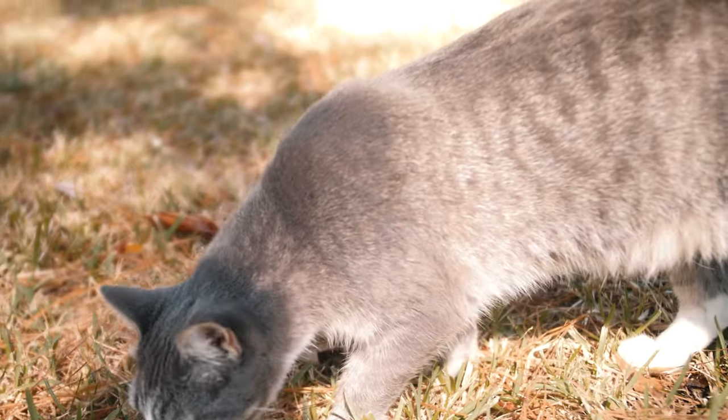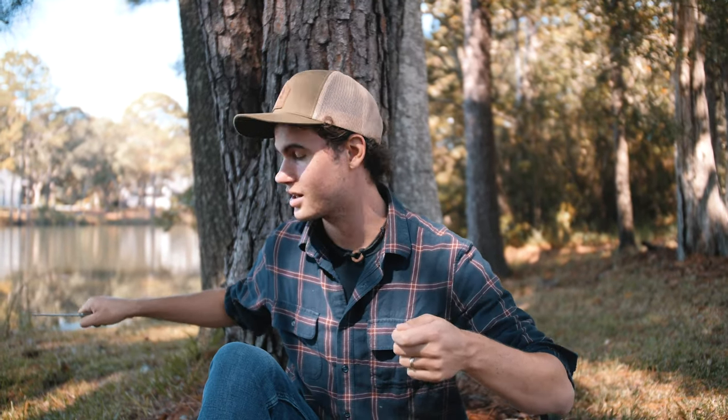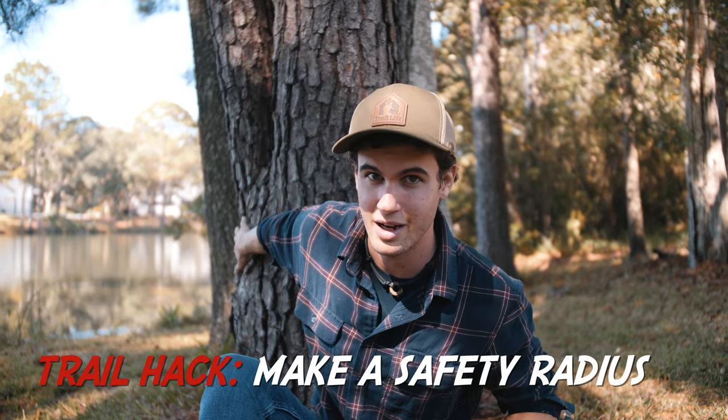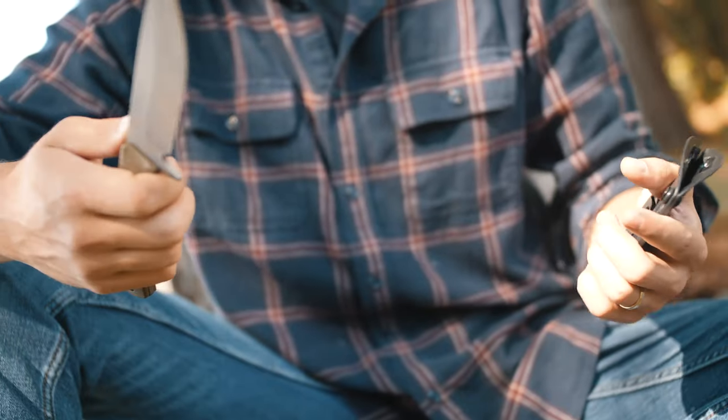The next point about knife safety is your surroundings — you need to be aware. As you can see around me, I've got nobody except a tree behind me. But oftentimes you're surrounded by your friends and buddies. The last thing you want is to be sharpening a stick or cutting an object, slip, and have your knife go back and hit your friend — very dangerous. Always be aware of your radius. A good way to do that is to take your hand and swing it around you. If you've got no people in that radius, you're safe for whittling, carving, or preparing food — whatever you're using your knife for.